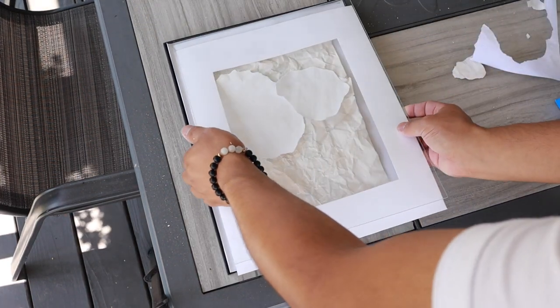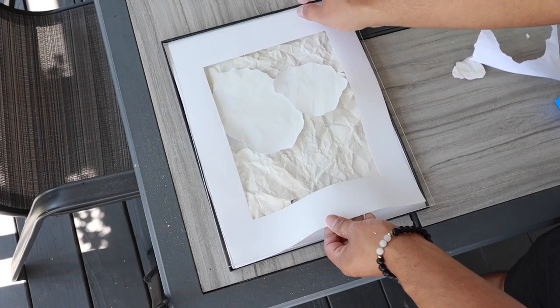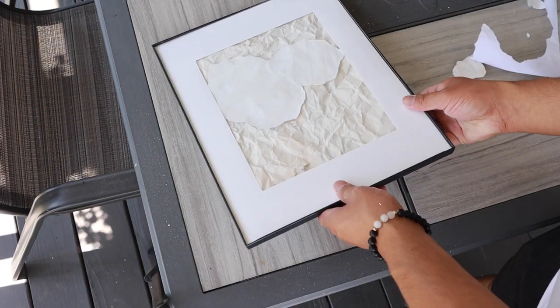I mounted it back onto the frame, which comes with a pre-cut matte board. I highly recommend this project — I feel like it's totally doable. Keep in mind this is a small version, but let me show you how I style this.